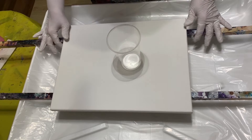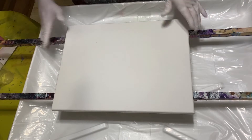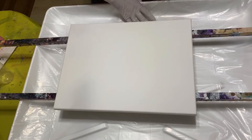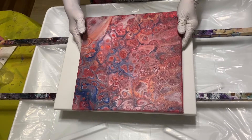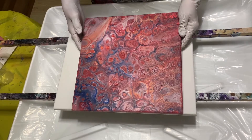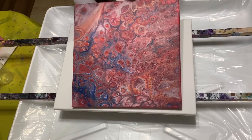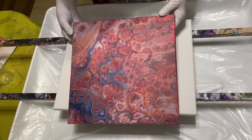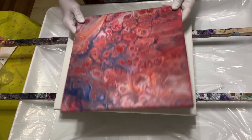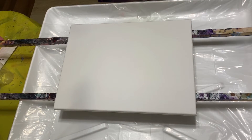Hey everybody, it's Lisa from Joyfully Art, gonna make another video today. Here's my painting from my last video — the red took over, there's the coral, and you can see some of the blue but it's mostly red. Got some really big cells because I used the coconut hair serum, so it's nice. I really like it.